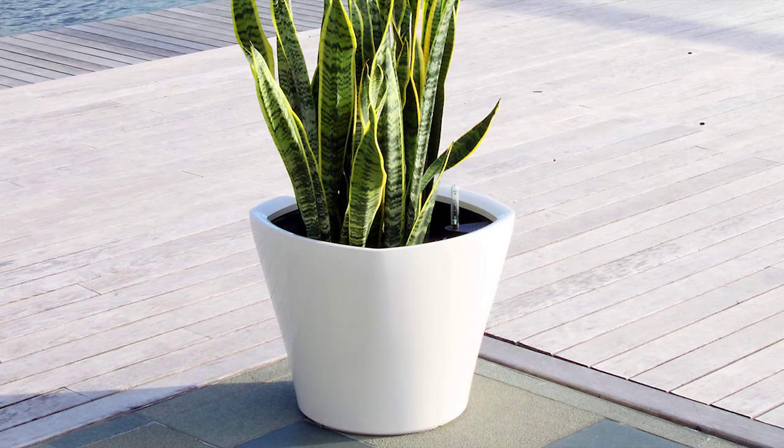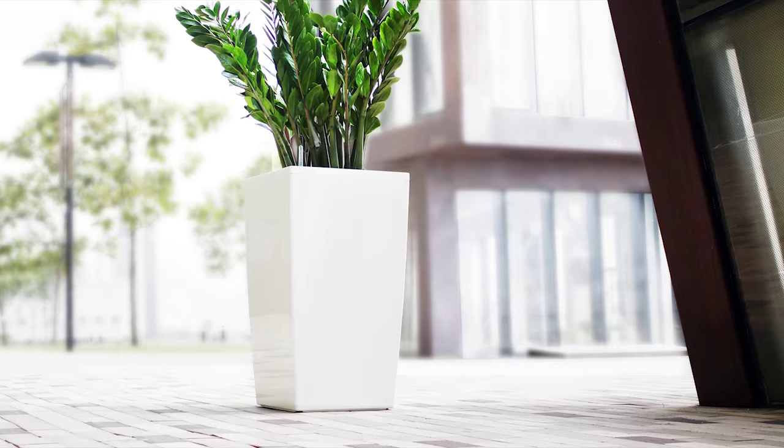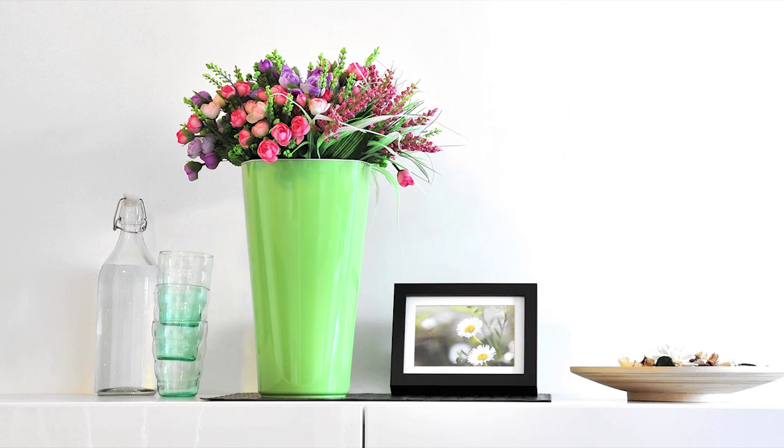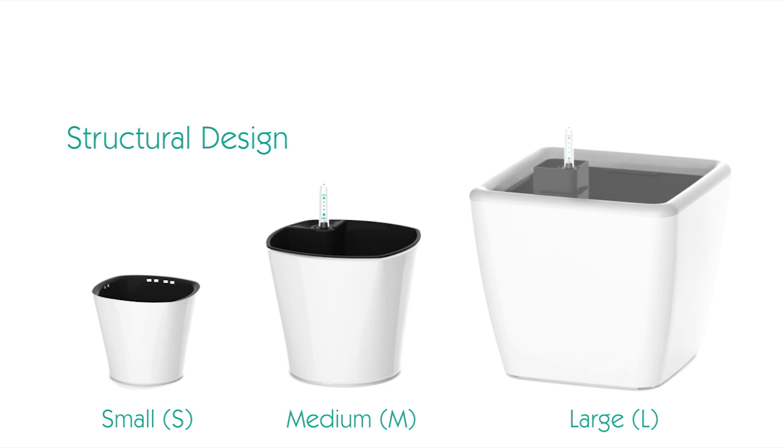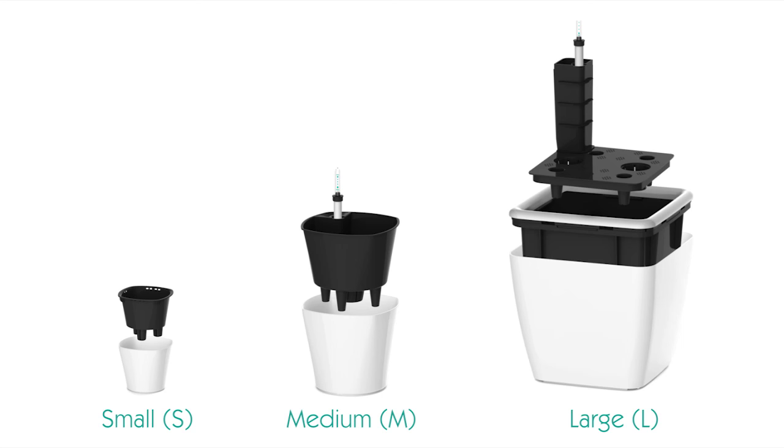Many of us like holding pots of plants at home or in our workplaces. Irrigating will be one of the main concerns whenever you're away on holiday. Your family or colleagues may assist, but the Green Sun Self-Watering Planter can give you a hand. It takes care of your plants while you're away enjoying your holiday. Green Sun Self-Watering Planter comes in three sizes, making it perfectly suitable for your office desk, balconies, or gardens.